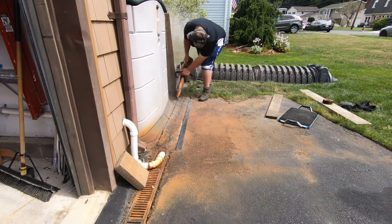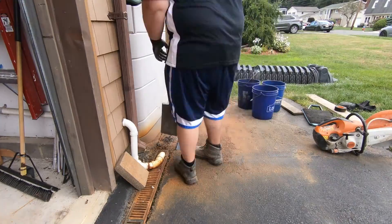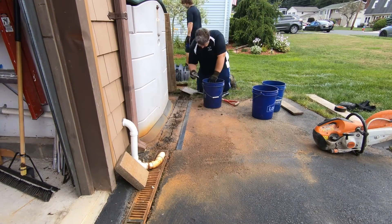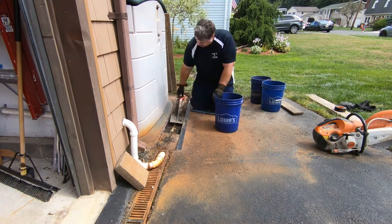This side of the house has a channel drain, a downspout and sump pump that all discharge onto this side yard. The staining water makes this lawn area too soft to walk on and very muddy. The sump pump is also staining the house and driveway.